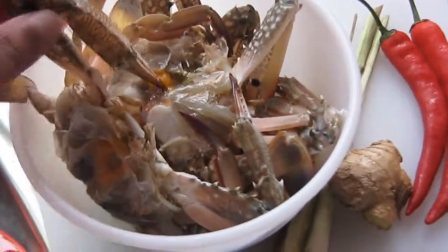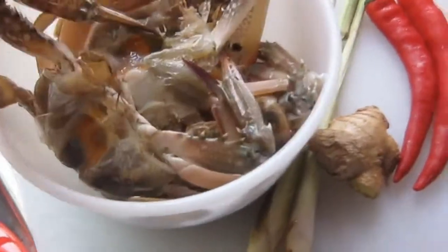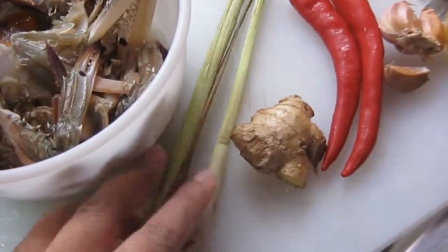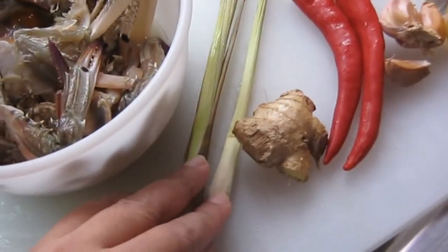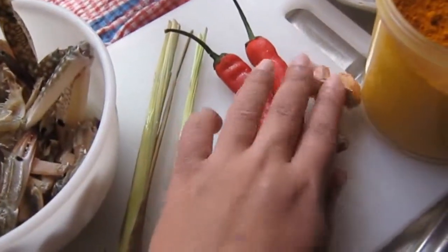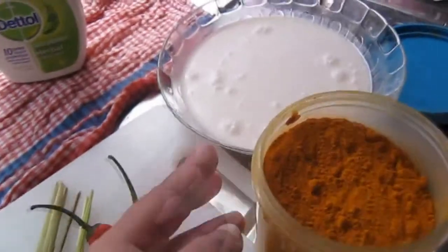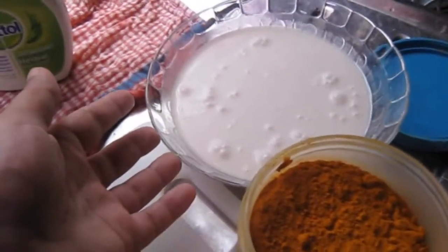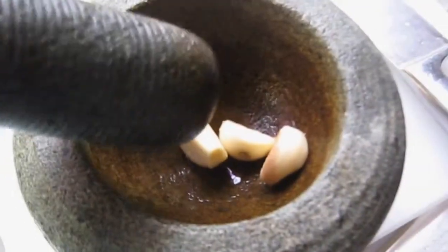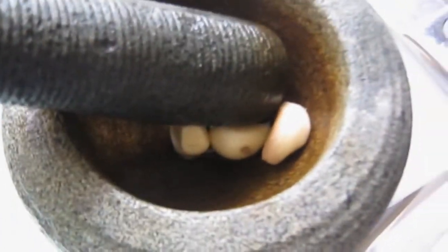These are the ingredients you need: 3 to 5 crabs which have been cleaned — you can ask the fishmonger to clean them for you. You need 2 lemongrass, which you can buy at an Asian store. You also need ginger, just 2 inches. If you want to make it spicy, you need two chilies, one garlic, turmeric powder, and also coconut milk.